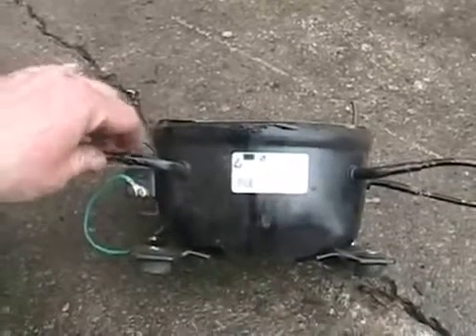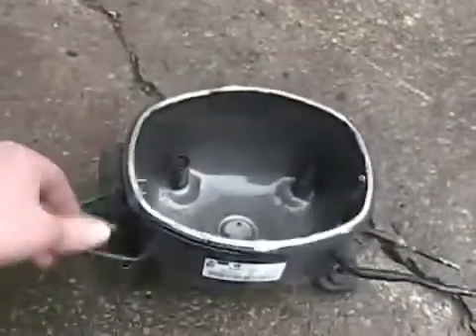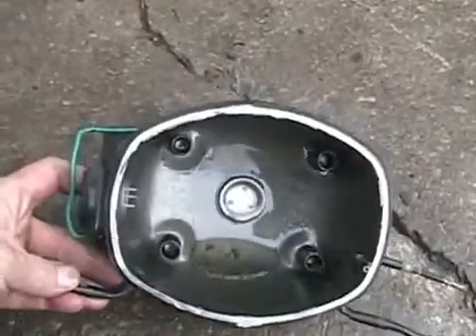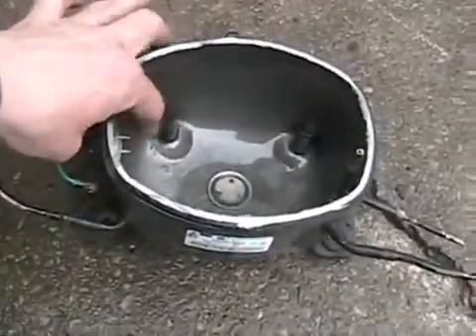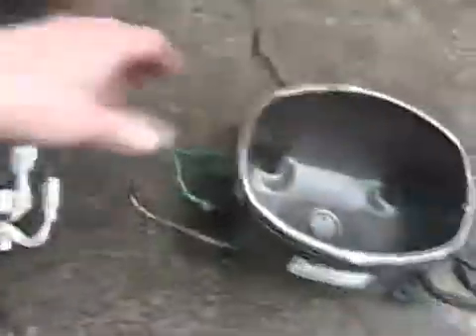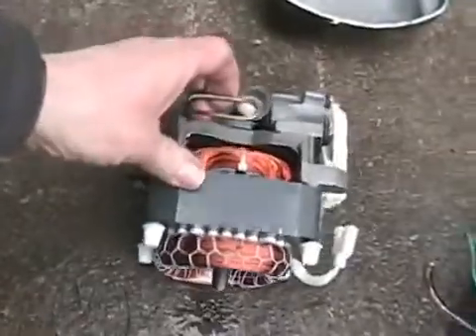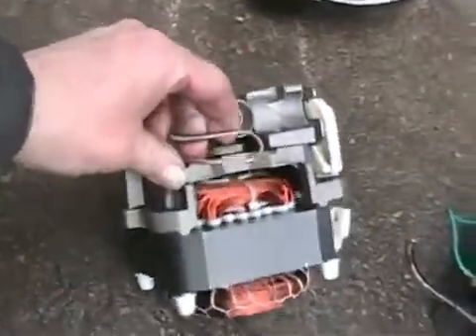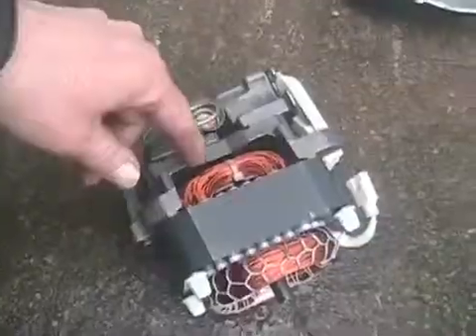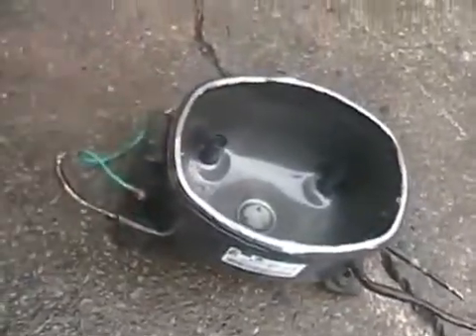Now for your typical piston-style compressor that's been around since the dawn of compressors — they all have a motor that sits on three or four springs on the bottom. When you shake a compressor, you can hear it make clunking sounds. That's this whole body bouncing around inside, and these castings hitting the body that holds the compressor unit.